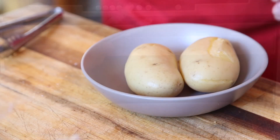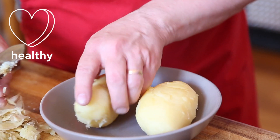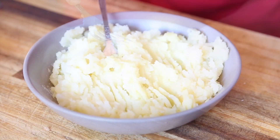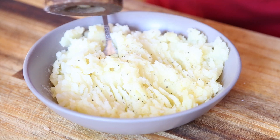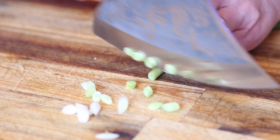We're using two potatoes — put them in the steamer and once they're cooked I'm going to peel the skins off. If you don't have a steamer you can just boil these, or you can peel them, boil them and mash them. You can also use leftover mashed potato. Once they're mashed with a fork I'm going to add the seasoning: salt and pepper.